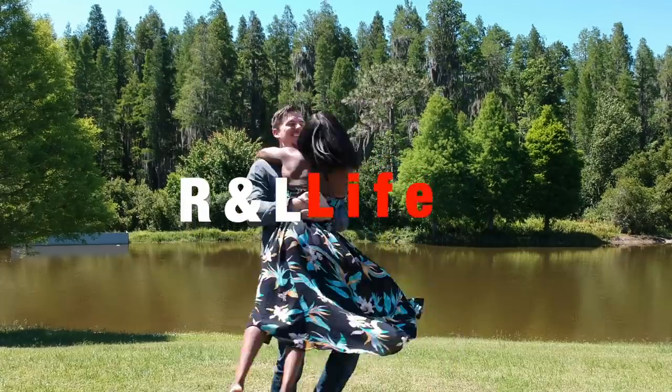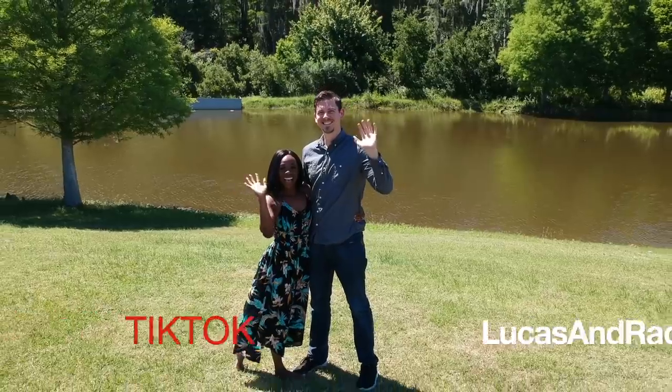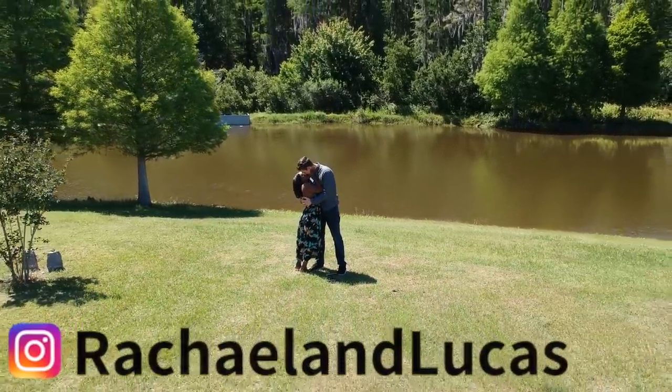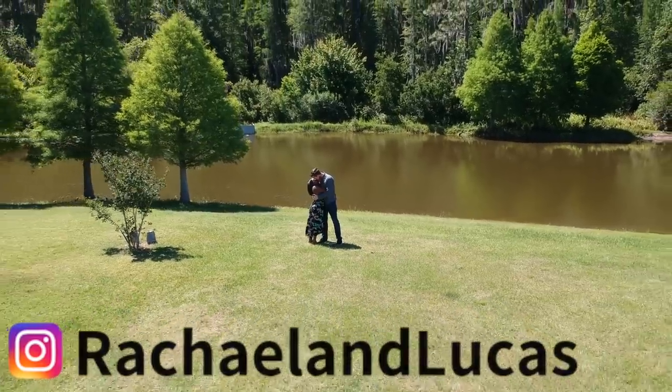I'm actually on my way to my ultrasound appointment right now. Welcome back to the channel — if you're new here, smash that subscribe button down below and don't forget to hit that notification bell because we post three videos every single week.